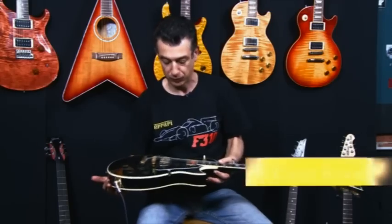Hi, everyone. I'm Carlo from Downtown Music. We've recently got three Black Beauty Gibson Les Pauls into the store, so I thought we'd put a demo together to explain the different features on all three different models.